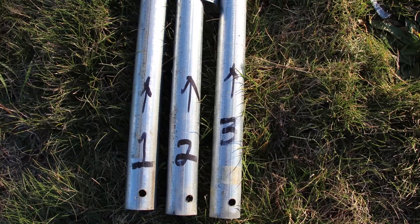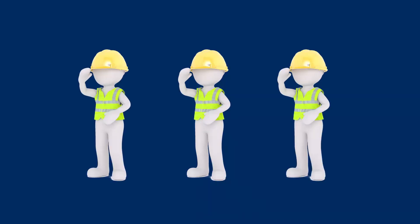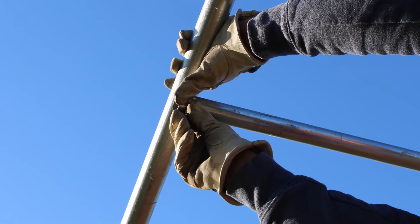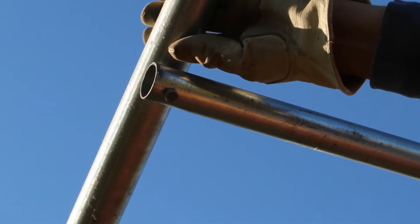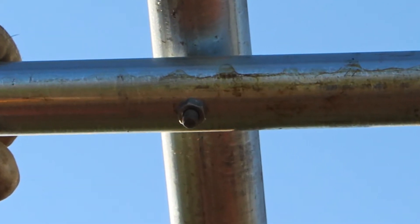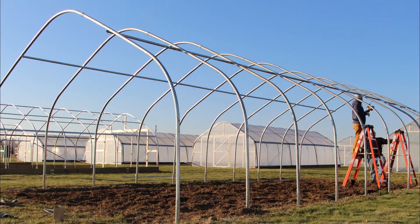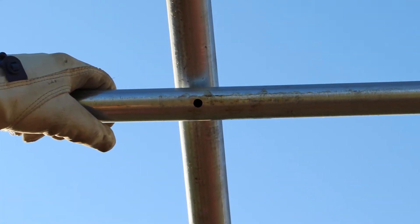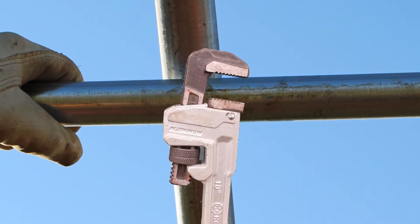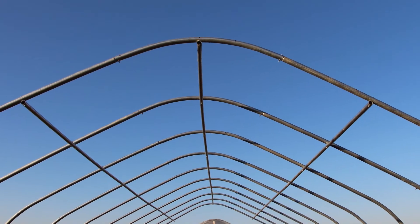Next, we'll install the purlins. The purlins are installed one piece at a time, and the pipes may be numbered. At least two to three people will be needed for this stage. Lift the first piece of the purlin and attach to the bows using the supplied hardware. Tunnel producers may use different hardware to attach the purlins. In our case, we bolt the purlin directly to the bow, but check your tunnel kit instructions for the proper attachment hardware. Continue attaching the pieces down the length of the tunnel. You may find that the purlin holes and the bow holes do not always match up correctly. A pipe wrench may be needed to slightly twist the purlin to allow the bolt through. Repeat the process to install the remaining purlins.